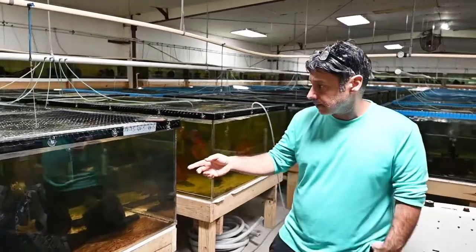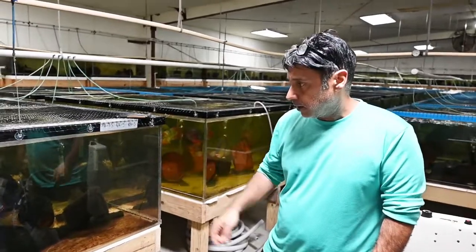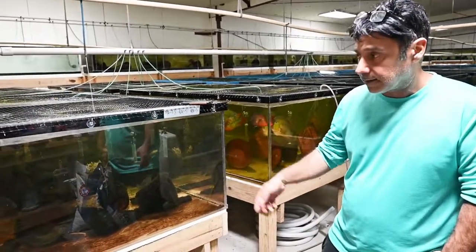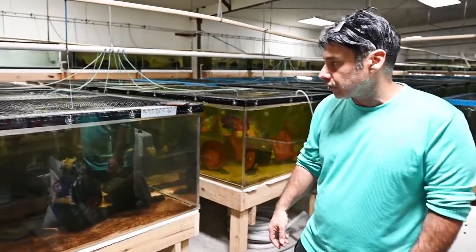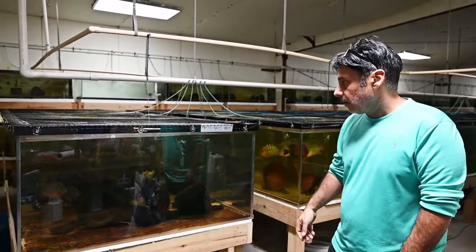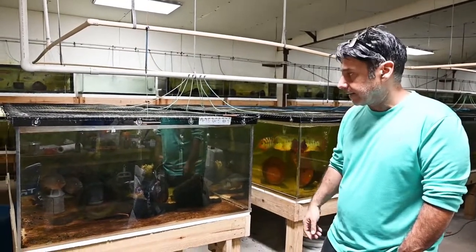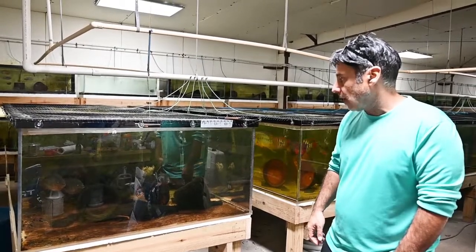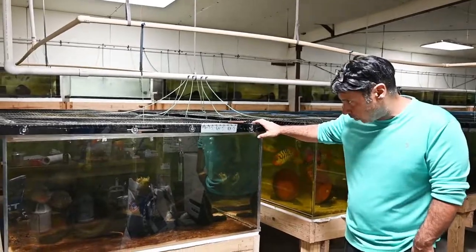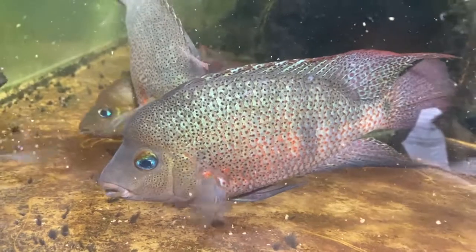These are calabrensis, found in Panama as well. One of my favorite fish. The interesting thing is that there was a lot of literature about this fish being aggressive and not being easy to take care of, but I found that not to be completely accurate. The fish is very easy to take care of — absolutely stunning. We're running a little bit cooler water right now, so they're not as colorful as they normally are, but the fish is fantastic.